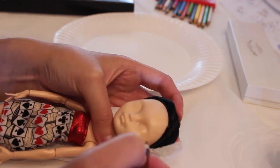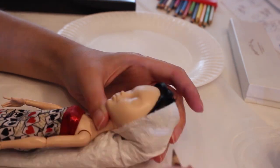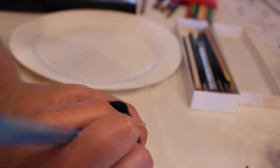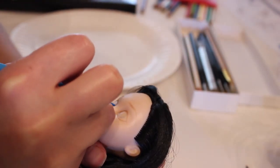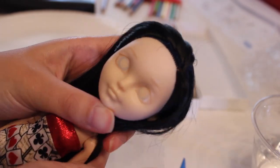Once I've done three or four coats of the Liquitex Matte Medium on the face and it's all dry, I take out my watercolor pencils and start drawing the outline of the face. For this repaint, since I was trying to capture the look of a specific character and the specific style used in the artwork for that game, I looked at reference images very closely to make sure I was getting the right eye shape and the right expression. I wanted to make sure that the face I was painting really conveyed that character.